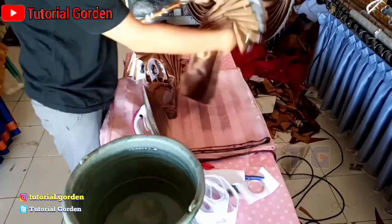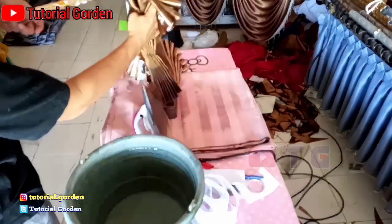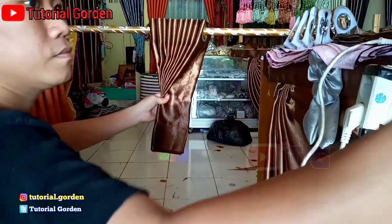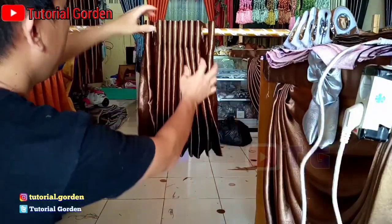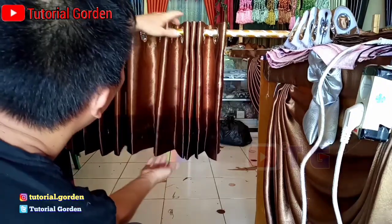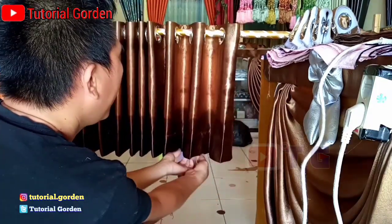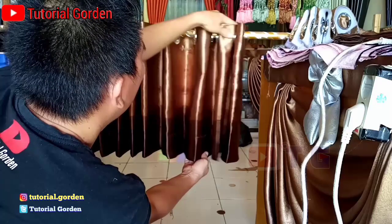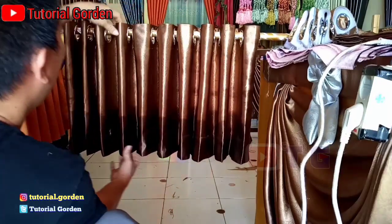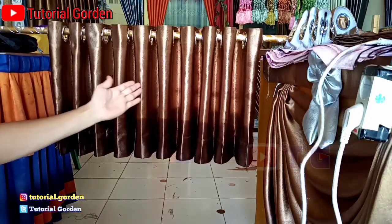Setelah itu, setelah kita jepet, kita masukkan lagi ke rel, lalu kita buka jarumnya. Maka jadilah seperti ini. Inilah jadinya.